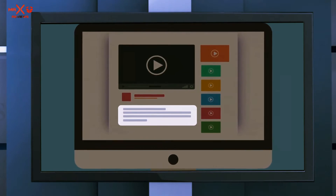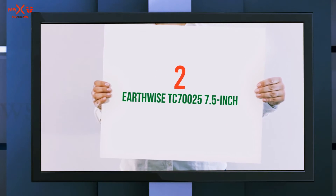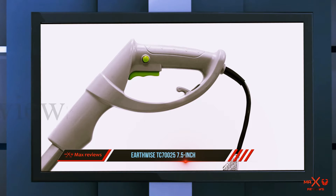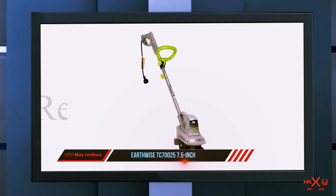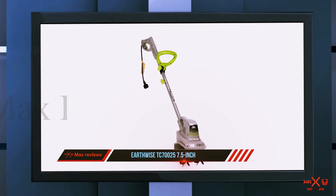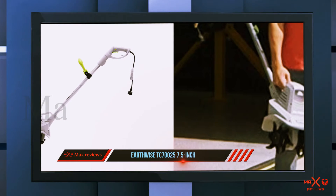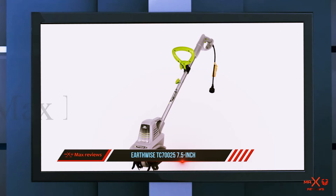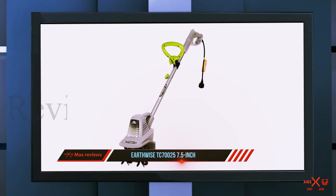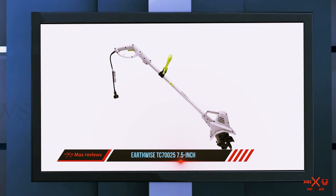Coming in at number two, the Earthwise TC7025 7.5-inch. One reviewer writes: 'I didn't have high expectations for this product considering its low price, it being electric, and the toughness of the dirt where I live.' But their fears were eased once the tiller arrived: 'As soon as I pressed the power button, this thing took off like a rocket. I live in North Georgia right at the North Carolina line, and our soil here isn't all that friendly because of the thick red clay and large natural stones. This tiller dug in without any issue.'